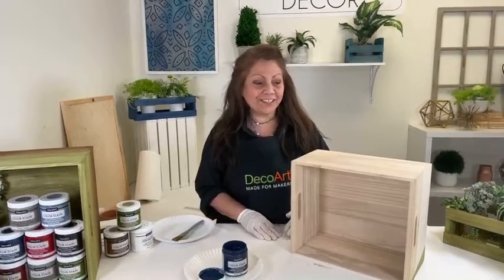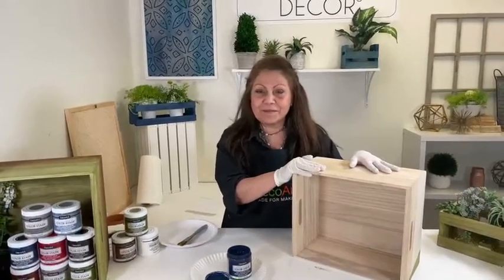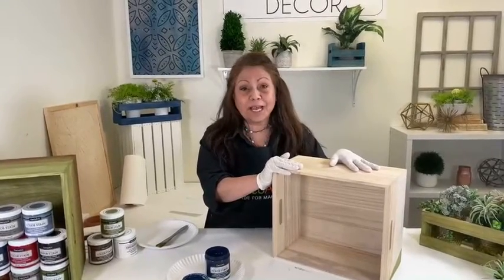Hey everyone, how are you? Paula Schneider here. I know we're a few minutes late — I'm sorry about that — but I'm super happy that you're here.